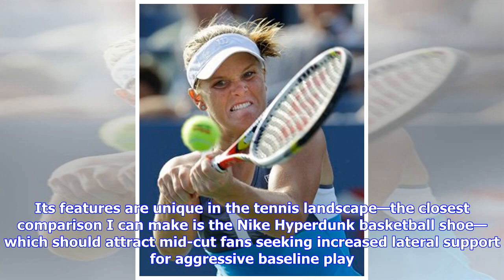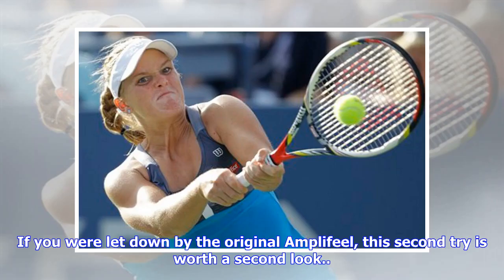Its features are unique in the tennis landscape — the closest comparison I can make is the Nike HyperDunk basketball shoe. That should attract mid-cut fans seeking increased lateral support for aggressive baseline play. If you were let down by the original Ampli-Feel, this second try is worth a second look.